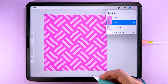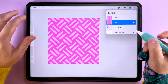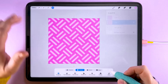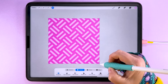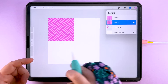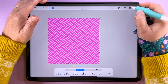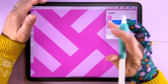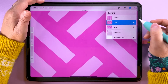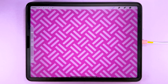That is our basket weave pattern rotated 45 degrees and it looks really cool like this. We can test this to see that it's repeating properly — tap transform, snap it up to the middle until it reads 1800 pixels, then place copies in each corner as usual. Zoom into the middle and check that everything is lined up properly. And that is our basket weave pattern.